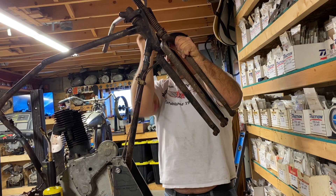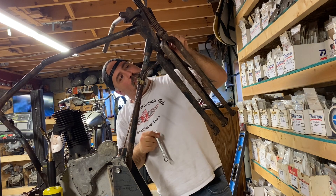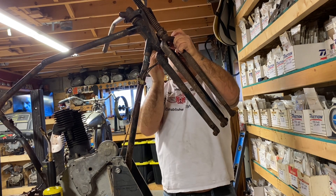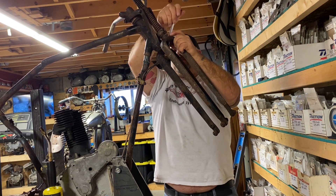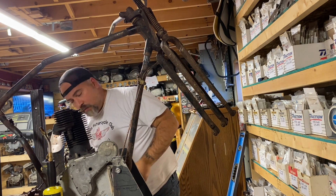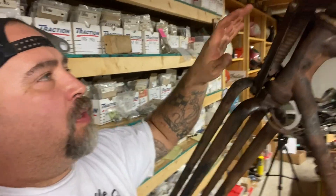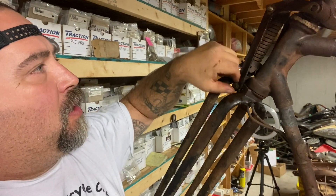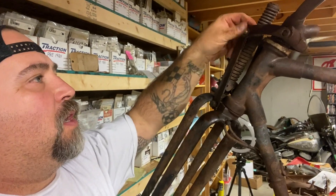Considering this bike has been outside at least since 1955 and on the ground for probably 40 years, it's really surprising that any of these bolts don't just snap off. They're actually coming out, and I should be able to salvage some of them or at least use them as templates to make new ones. After lots of heating and working on these three points - all really rusted - we got everything pretty much loosened, so we're just going to knock all this stuff out.